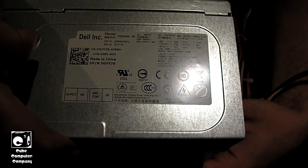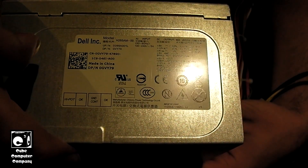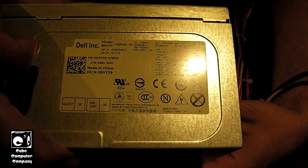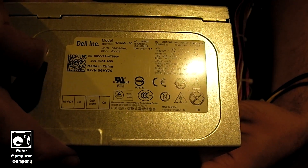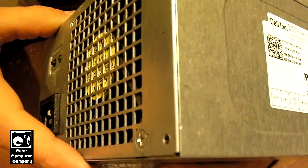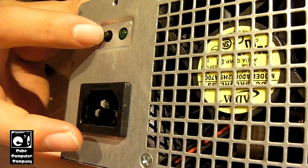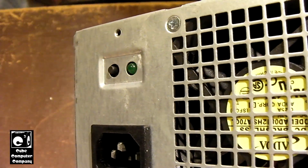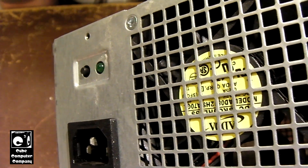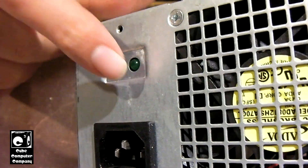Unfortunately, these units do seem to have a flaw in them. It's nothing that does any damage to the computer. What they'll do is you'll get 5 volt standby, but the unit will not switch on at all — either by bridging the green and black wires on the main connector, or by pressing this button, which I'm not sure if that is a manual test button. This little LED does not light up at all, and even when it's in 5 volt standby, the LED does not light up.